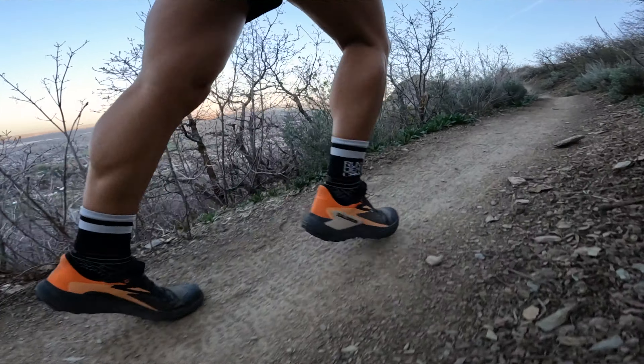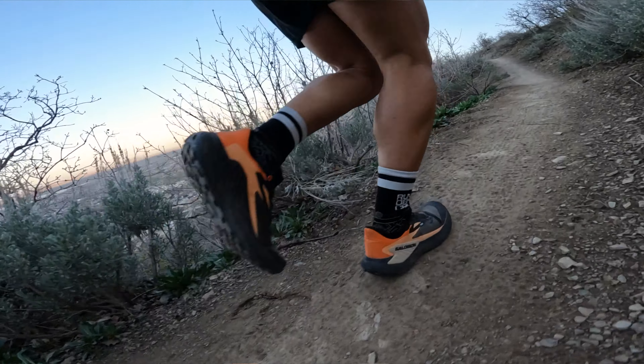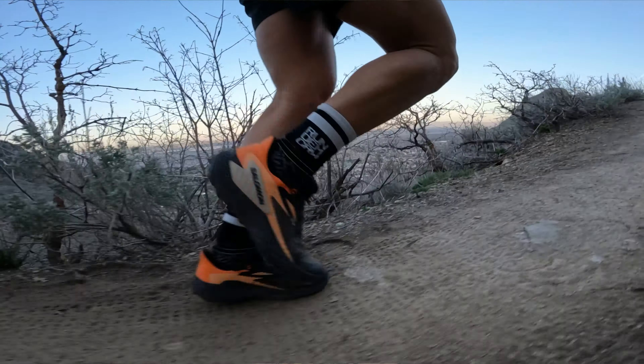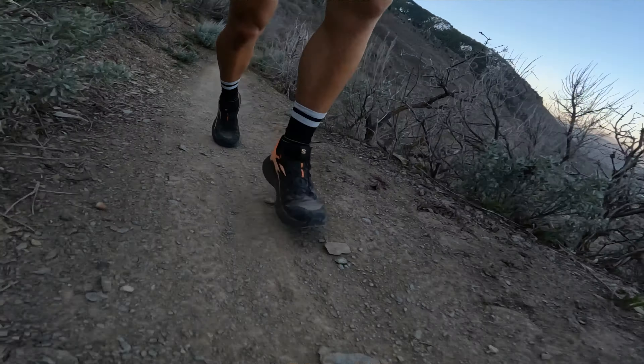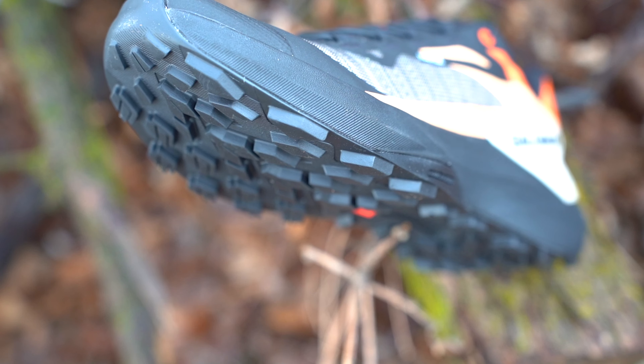The weight of the Salomon Genesis is 9.5 ounces, which puts them slightly lighter than the average trail running shoe. This shoe is 0.4 ounces heavier than the S-Lab version, so if you're looking for a lighter shoe, the S-Lab version might be the one to go for when comparing the two side by side.